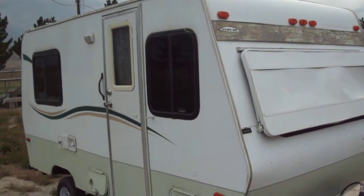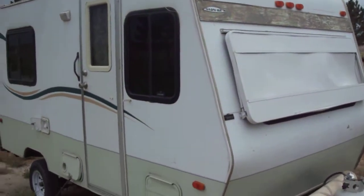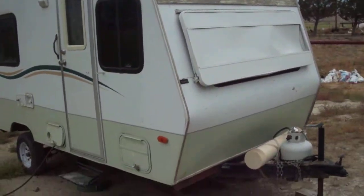Hey, this is my 2002 Hardliner 16-foot camp trailer. This is going to be a video walk around and walk through of it.